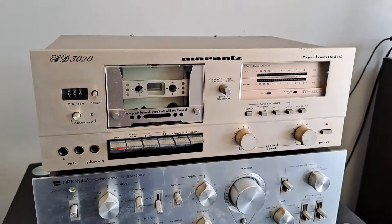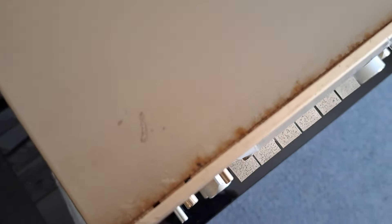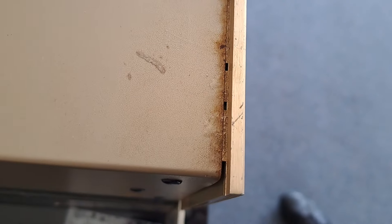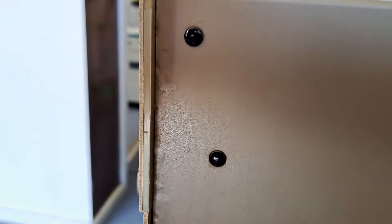Functionally otherwise it's in good condition. Cosmetically not the best — we have rust under the paint on the front, and around the side some bubbling there.